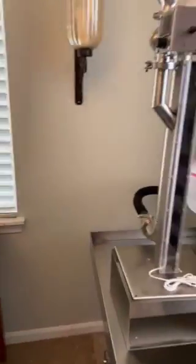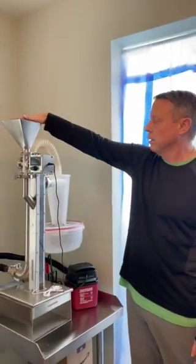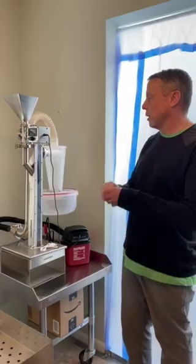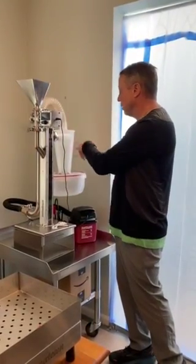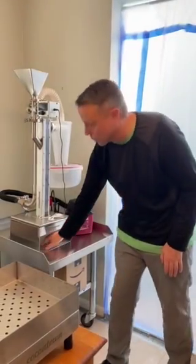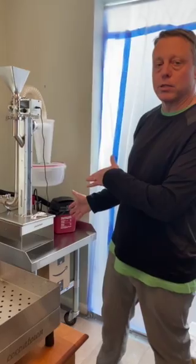The next step is we drop those cracked beans up here into this device called the Winnower. The Winnower separates the nibs from the husks, so all the husks will be blown into this tube here into this receptacle, and all the nibs will come down here into this receptacle. The nibs are what we're after and that's what we make chocolate from.